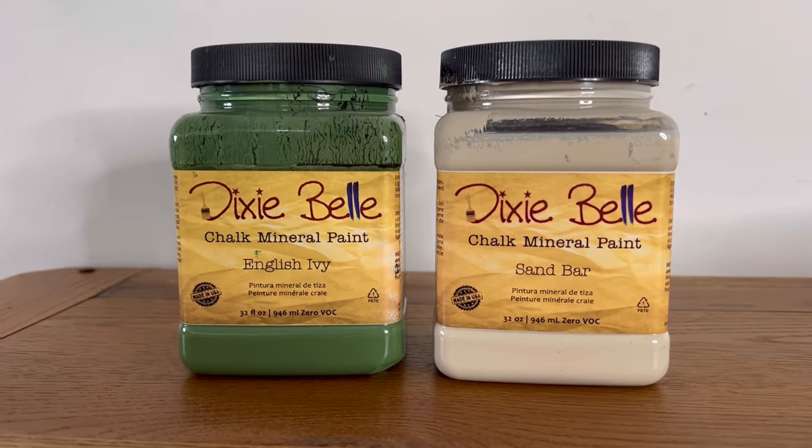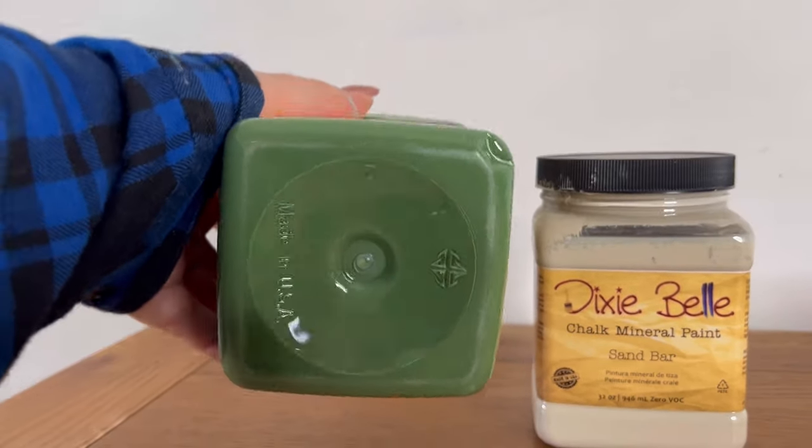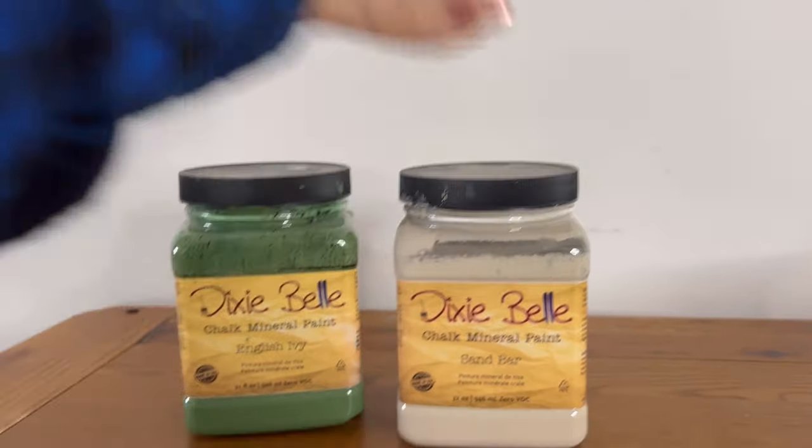Now it's time to choose some colours. I've gone for the vibrant English Ivy Green and then a contrasting colour which is the Sandbar, which will be used as a stencil. These are both from the chalk mineral paint line from the Dixie Belle range.